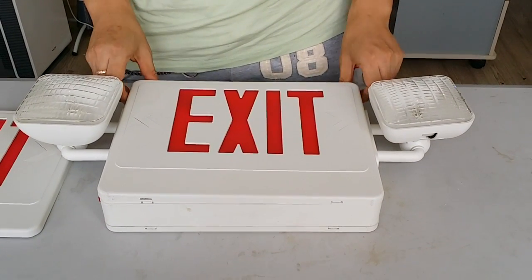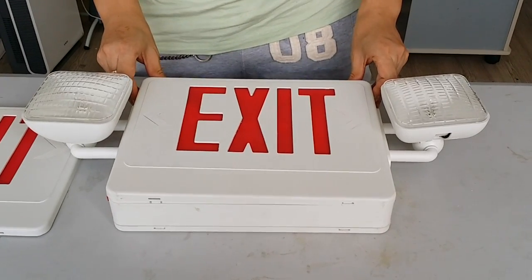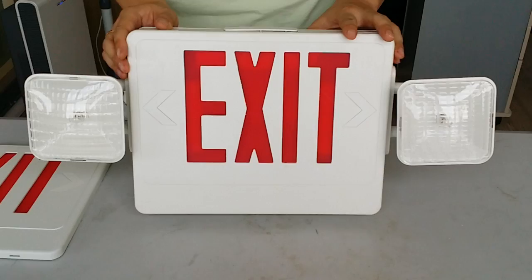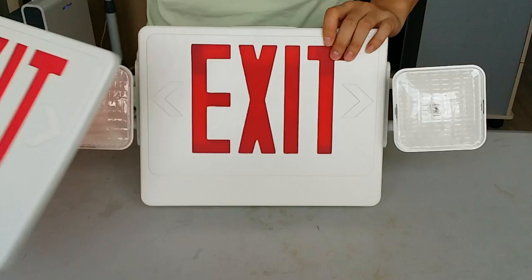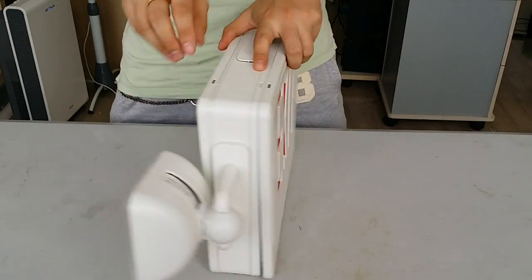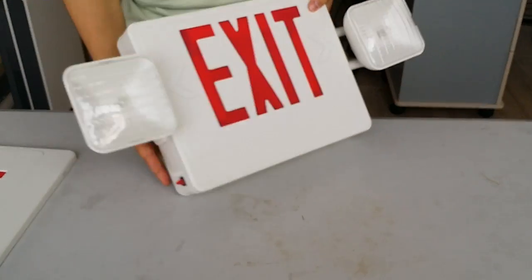Introducing the combo model JC series emergency lighting. Inside the packing we are including two pieces of facing panels, so the light can be single face or double face like this.